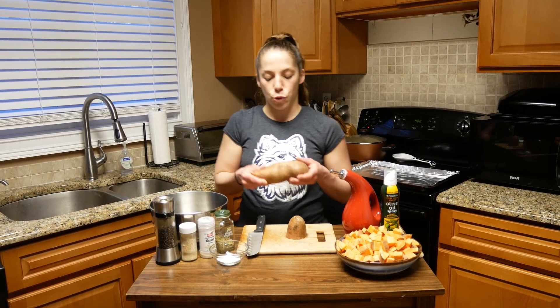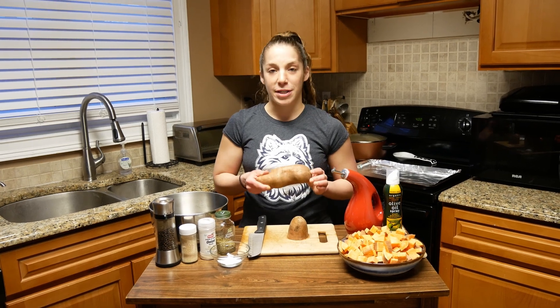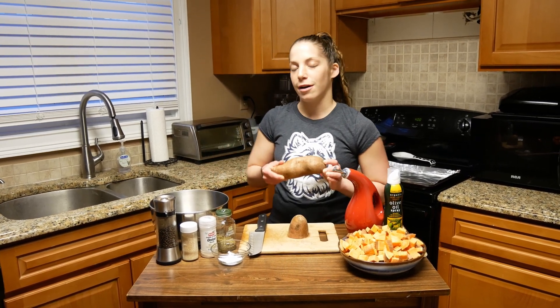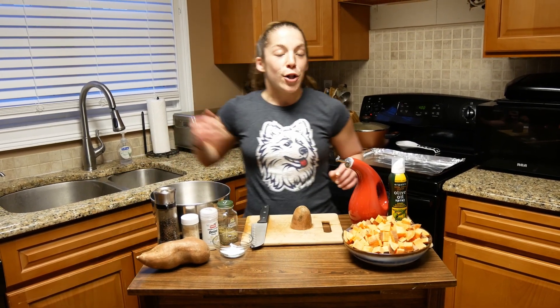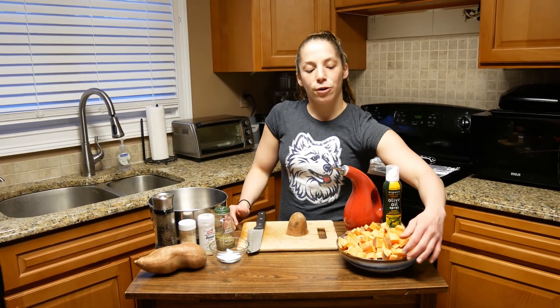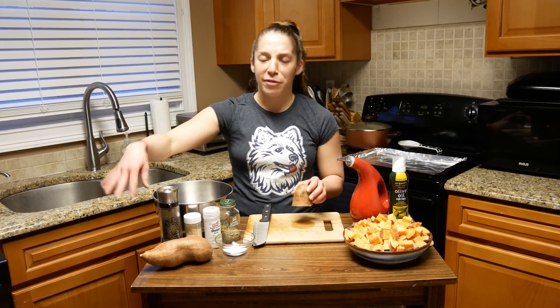Sweet potatoes are very diverse — you can do savory or sweet. These are organic sweet potatoes from Misfits Market, which I've brought up in other videos. It's all organic produce sold for less, and they have a few imperfections but they're still great food.